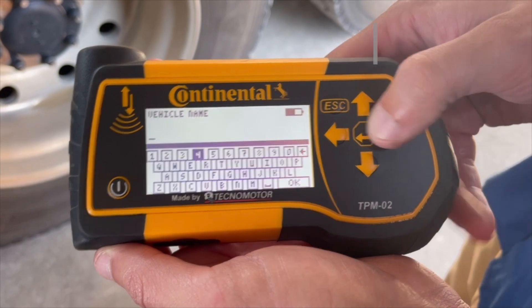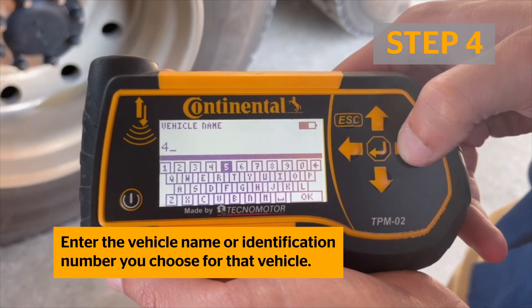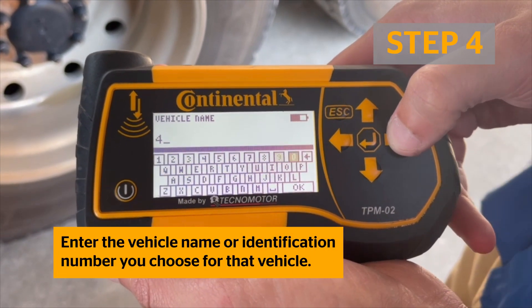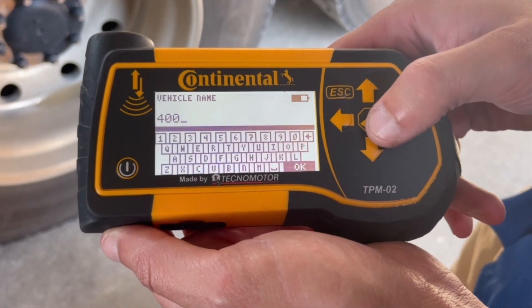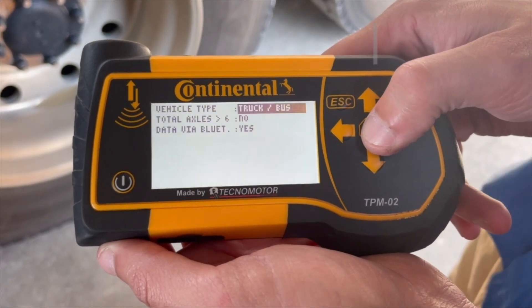Enter the vehicle name or identification number that you choose for that vehicle. Make sure to choose a name unique from any other vehicles you may already have set up on the ContiConnect platform.